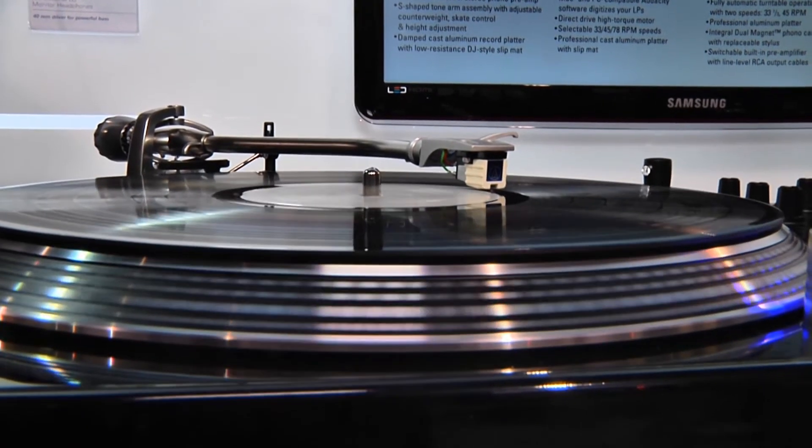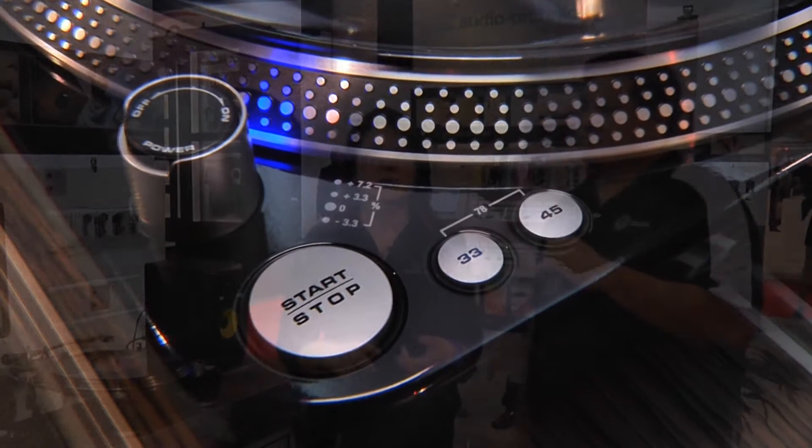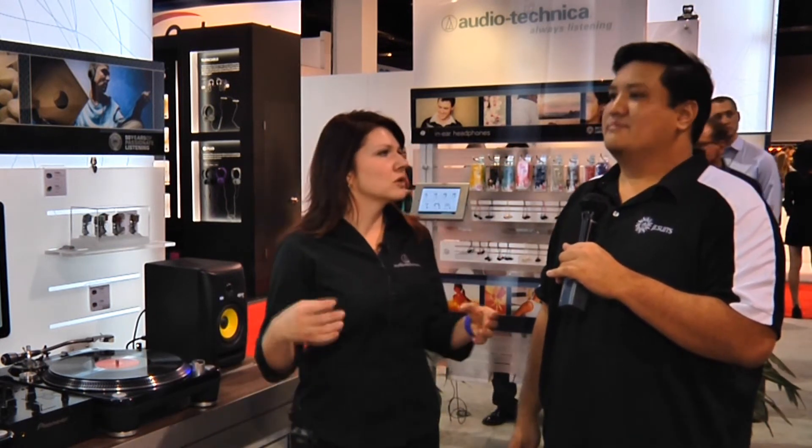It's got dual start-stop control, pitch control, and 33, 45, and 78 RPM use. It also has a metal plate in the bottom, which weights the turntable down and stabilizes it. It has adjustable feet so you can make sure your turntable is level. All of these little features add up into professional DJ use.